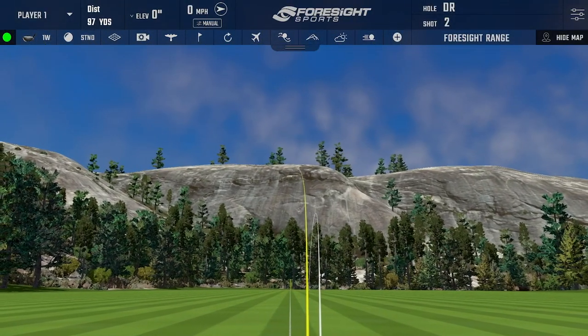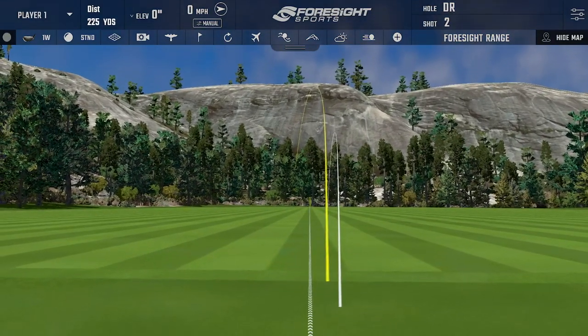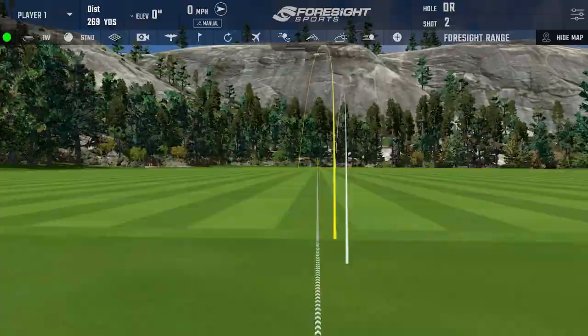Relative to the shot I just hit with the driving iron, which launched at about 10 degrees, this hybrid launches close to 15. It goes much higher and lands softer.